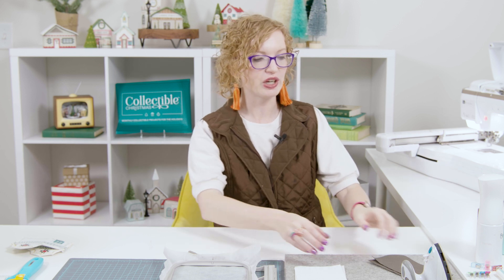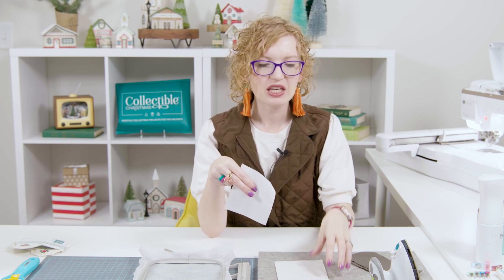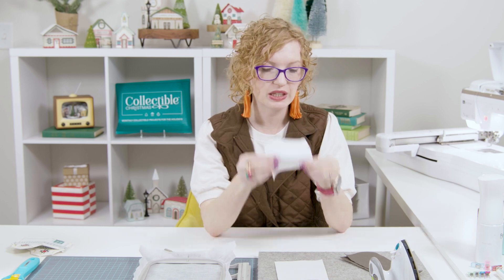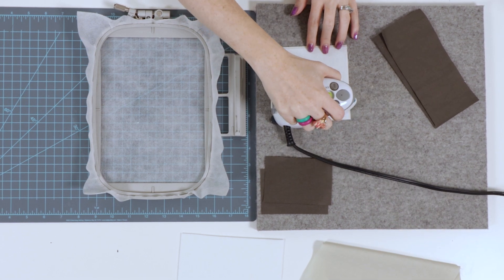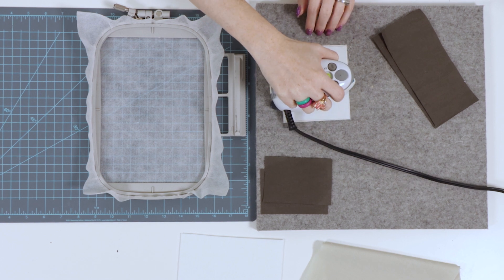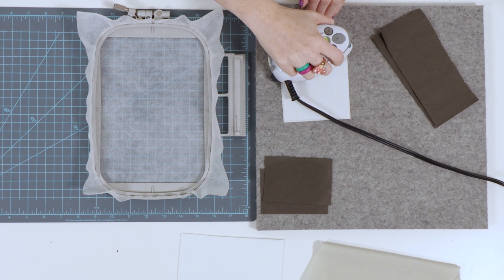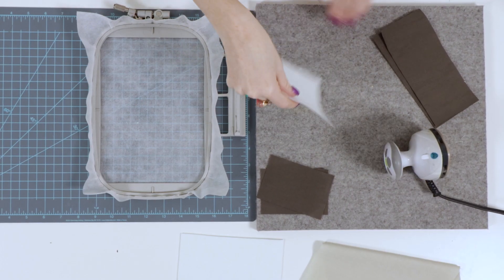The first thing we're going to do is prepare our roof fabrics before we get started with any of the embroidery. We're going to come over to our little pressing board — this is the only house where we are using fusible backing. This roof has dark pieces on the edge and a light piece in the middle, and we want to make sure we don't see that dark shadowing. We're going to cut the fusible backing close to the same size and press it on nice and flat. We don't usually recommend fusible backing on the rest of the house pieces because we want to avoid extra bulk, especially when we're doing all that turning.